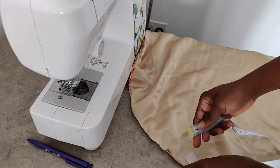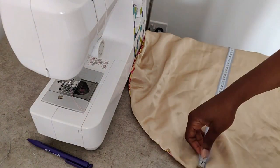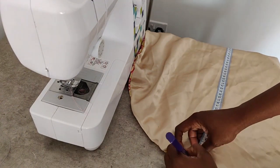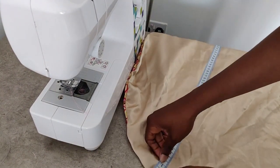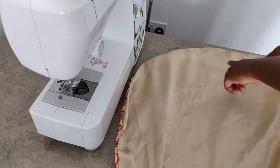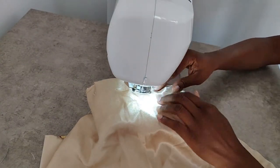Now that the head tie is done, we can go back and finish off our bonnet. For that, we need to make a marking big enough to encase our elastic all the way around. Once that's done, go to the sewing machine and sew all the way around the hair bonnet.